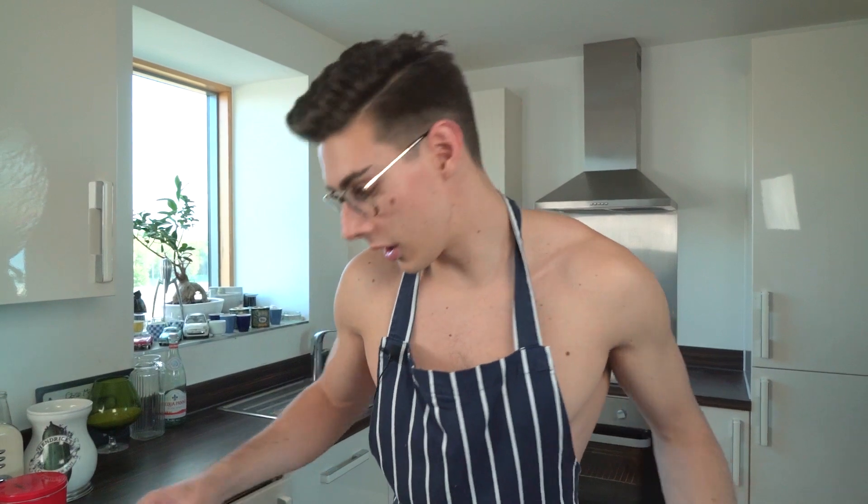I did this pastry base recipe on my lemon tart video, which you can watch here, and I followed the exact same steps. I've just taken them out of the freezer, so we're at that point in the lemon tart video — you can watch that video for the full recipe on how I did these. But what I'm gonna do now is blind bake them and then put them in the oven.